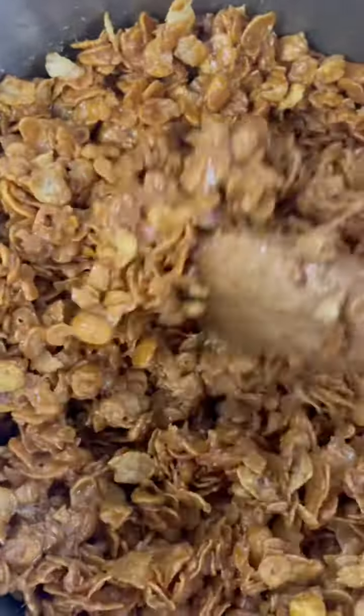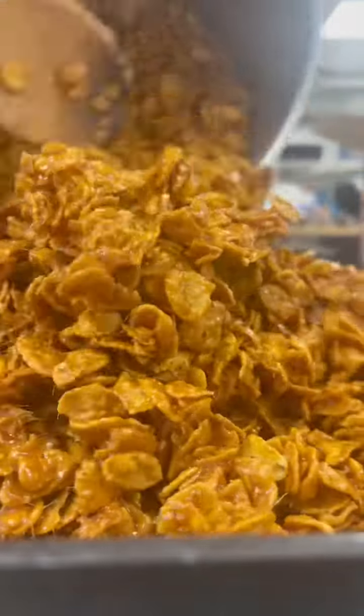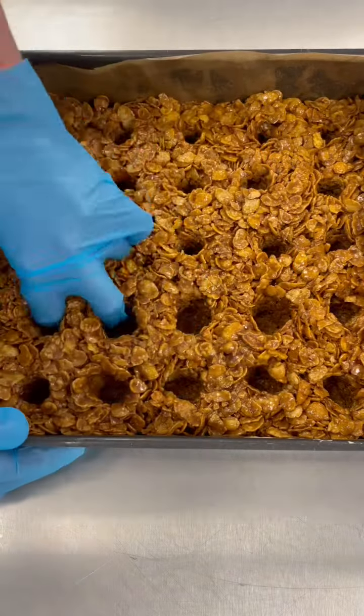It is coming together, binding and golden and glorious. Now pour that into a tin — please excuse my staff in the background — and leave it to set a little bit. Next, I'm going to put the holes in the crevice.